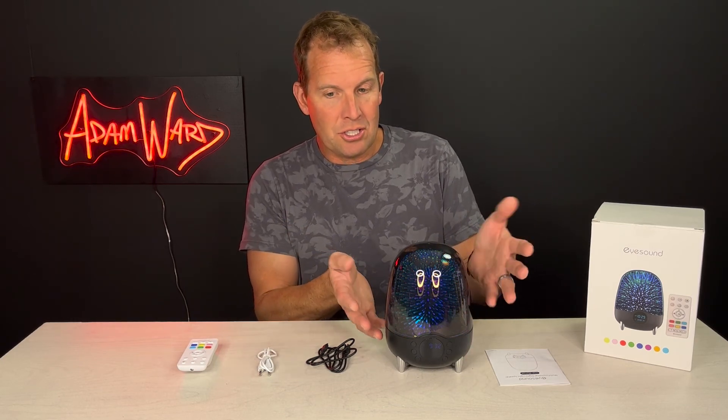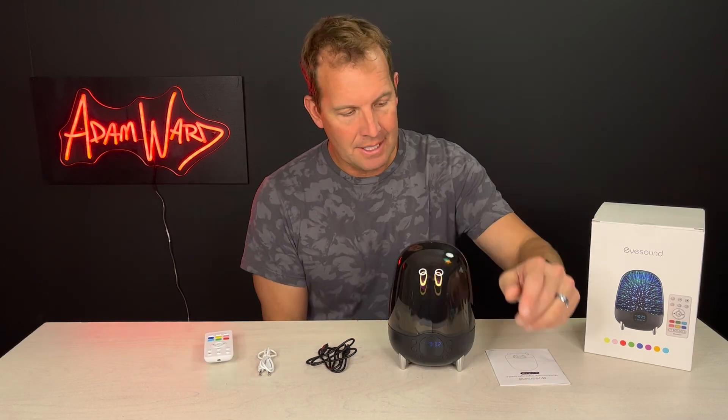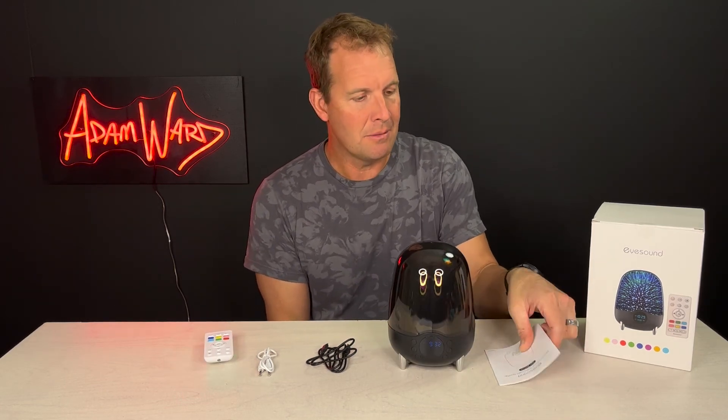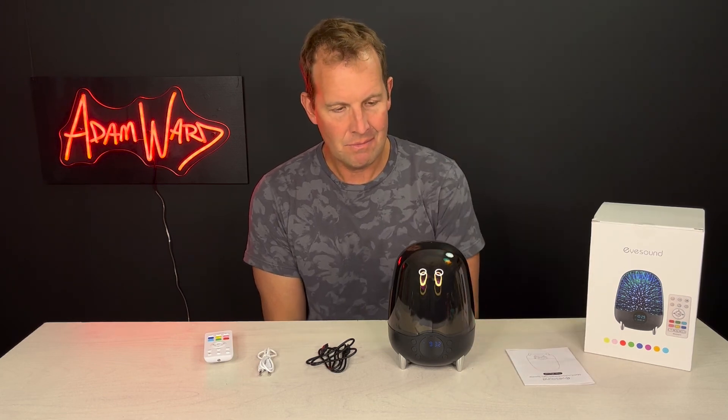It only takes three hours to charge, so it's pretty quick. I just think it's kind of cool — the iSound multifunctional nightlight speaker. Check it out.